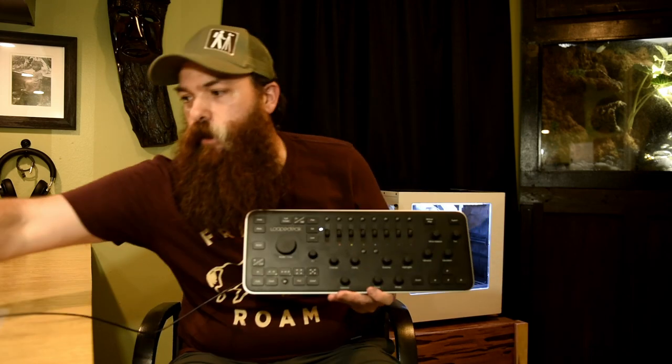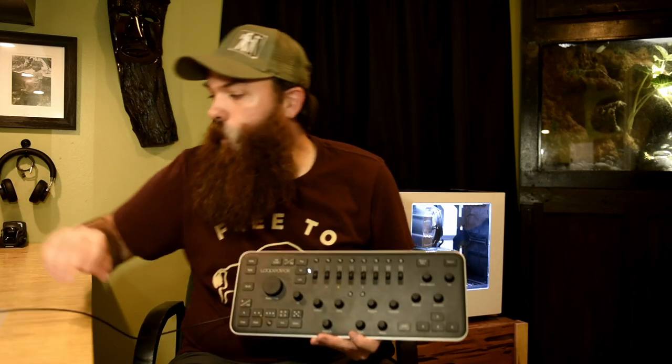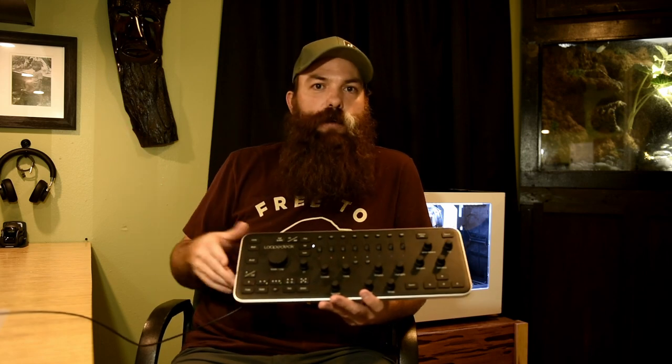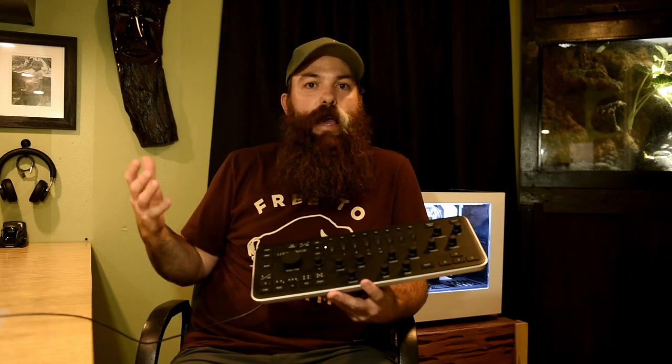Here it is. It's going to be almost the exact same size as a regular keyboard. It doesn't replace your keyboard and mouse. It's just a tool that you add to make your job a little faster, make your workflow a little faster, and it definitely opened up my editing.